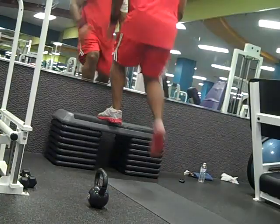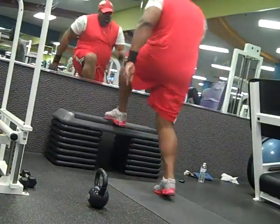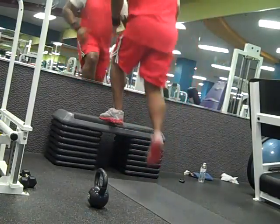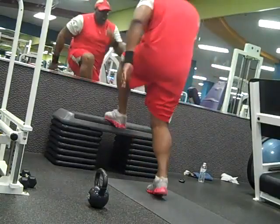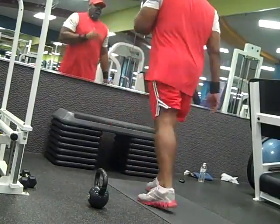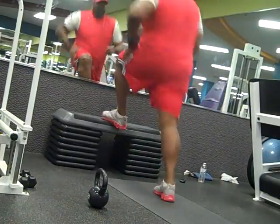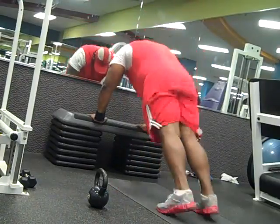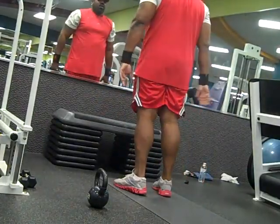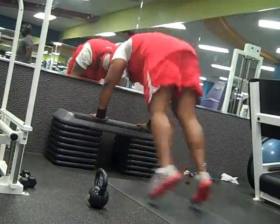I actually did a kettlebell workout the other day where I did squats holding the kettlebell in a rack position — after the snatch position you rack it and squat down. I was able to do those, but with heavy weight I doubt I would be able to do that. What you just saw was step ups — you step up on a high stepper and lift your knee waist high.